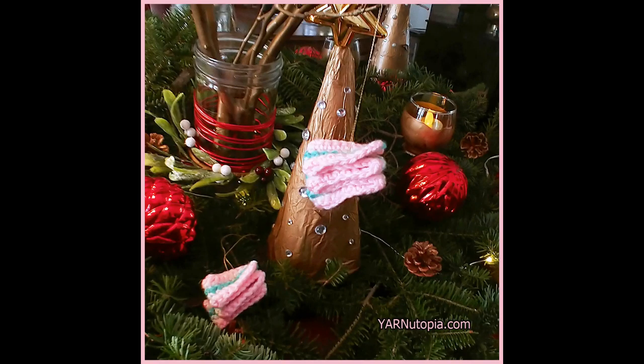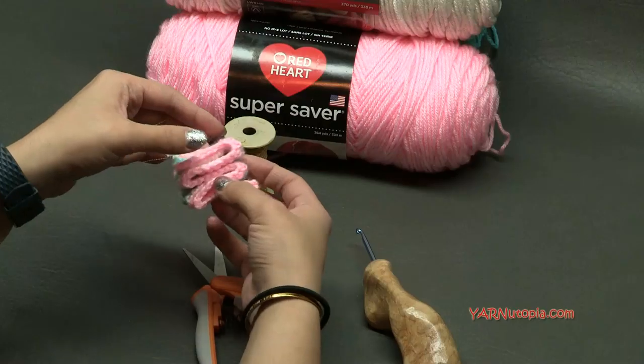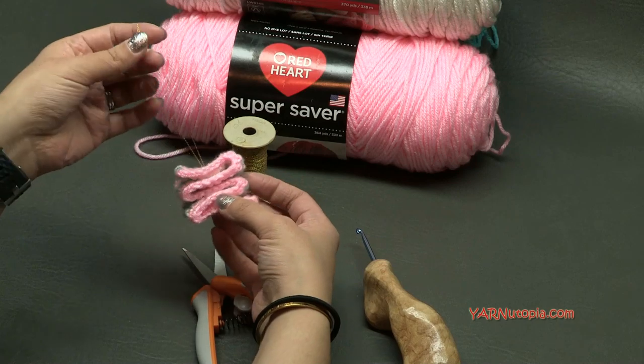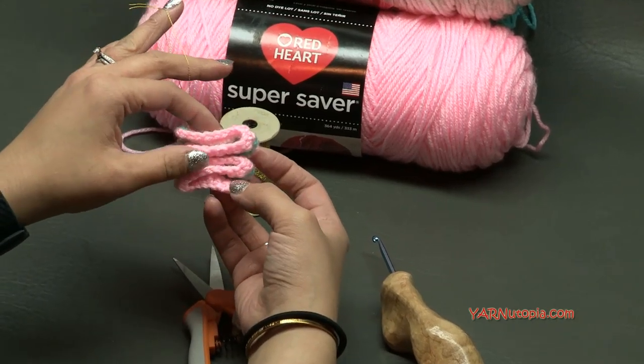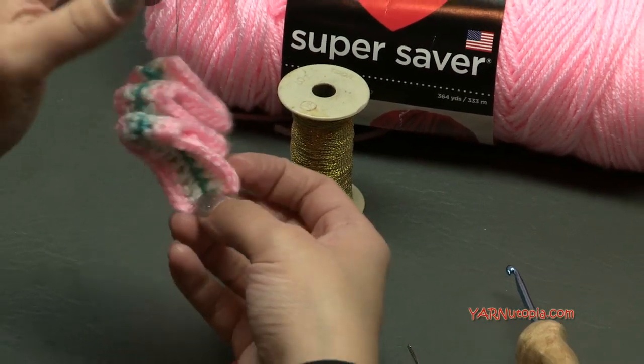Hi everyone, it's Nadia from Yarn Utopia. Today we are making this fun candy twist ornament. This is so simple and it looks like a little taffy candy to adorn your Christmas tree with. I will get into the supplies I will need and then we'll get into making this extremely simple project. This is so cute.